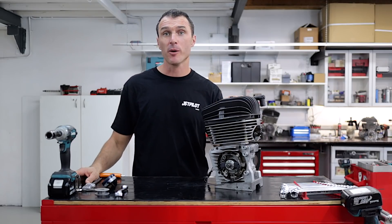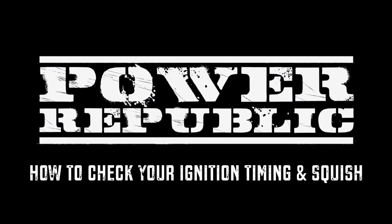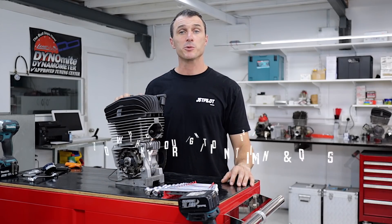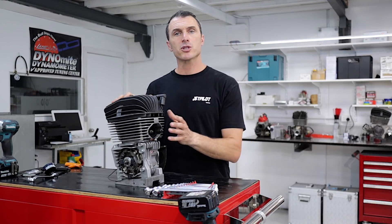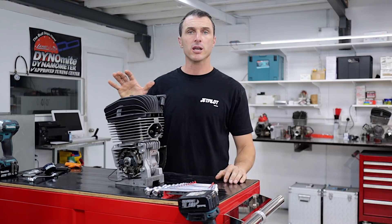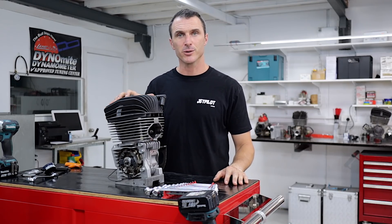If you've ever wondered how to check your squish and timing, today's video we're going to be showing you how. Welcome back to the Power Republic YouTube channel. Today we're going to be showing you how to check your ignition timing using a dial indicator and also checking the squish of your engine using 2mm solder. Let's get to it.